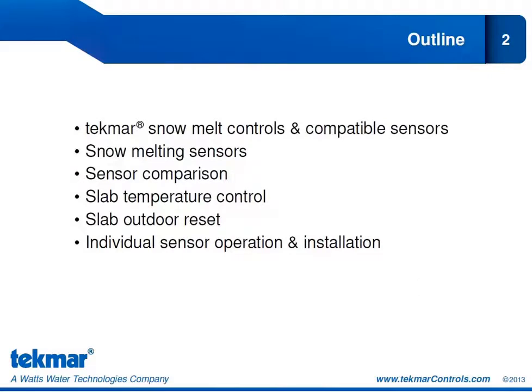The outline for the presentation is to begin by looking at all of the TECMAR snow melt sensors and which sensors are compatible with which snow melt controls. Then we'll take a closer look at the snow melt sensors and compare them — what does each sensor option allow us to do in the way of control?